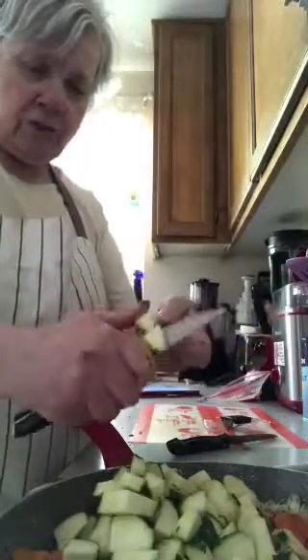This is going to be quite filling. It only calls for one can of garbanzo beans, and if it needs a little more I'll add extra. I did not peel the zucchinis — I just left the peeling on and washed them real good.